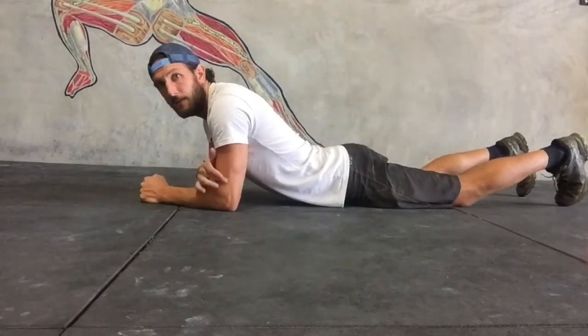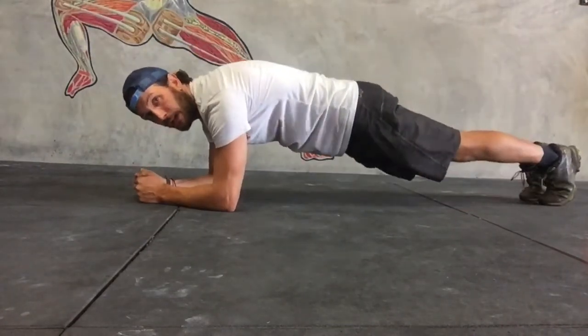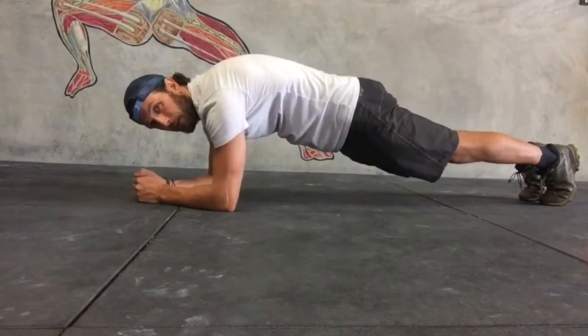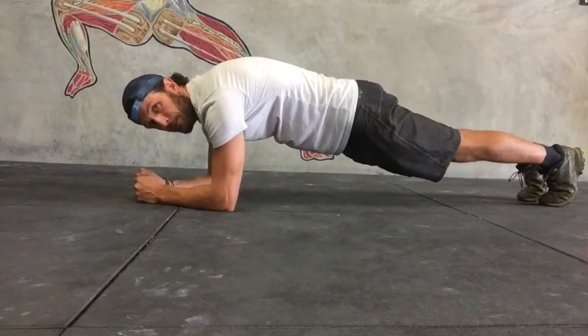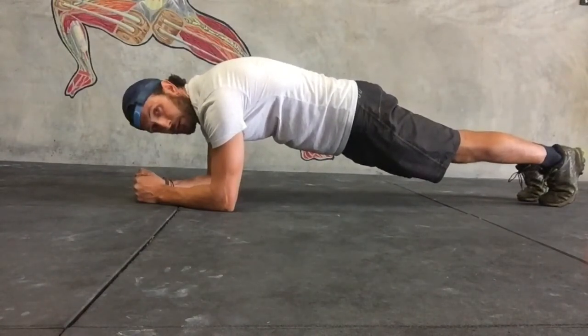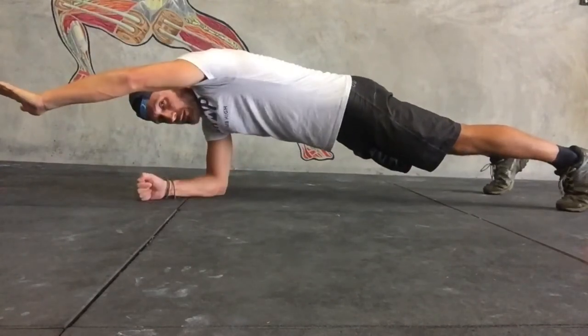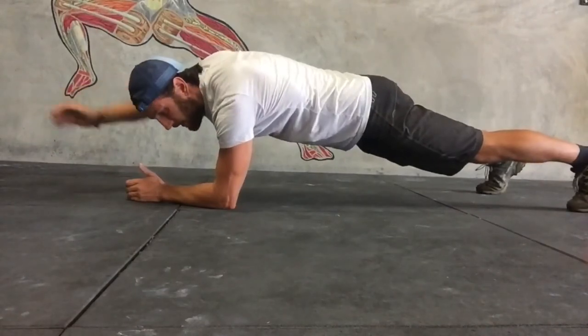Whenever we plank, we want to have our elbows directly underneath our shoulders. We're going to pick our hips up off the ground, squeeze your glutes as tight as you can, tuck your ribs, and maintain a straight, strong body position. As you go through this drill, you might need to take your feet a little bit wider, so that we're able to stay nice and steady when we go left arm and right off the ground.